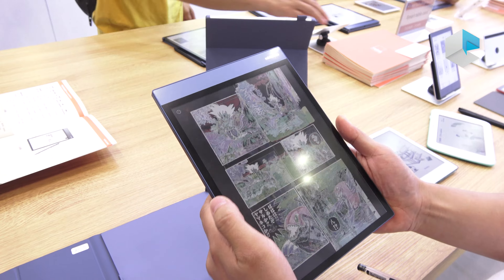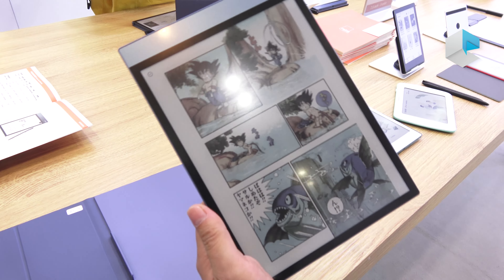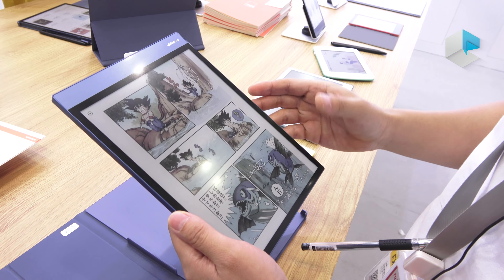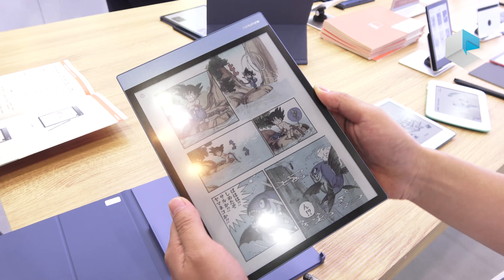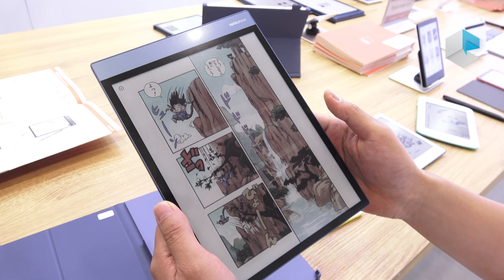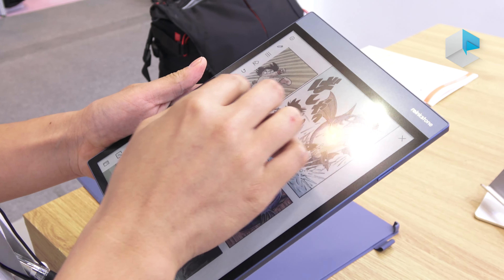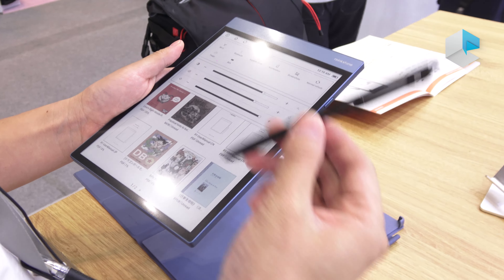We also developed the 7.8-inch, a smaller one — you can see it here. It's our new product, launching in the second half of this year. It has the same design, with a quad-core 1.8GHz processor and uses the RK3566 chip. Not only for reading comics, it also supports EMR pen input right here, so you can use it for writing.